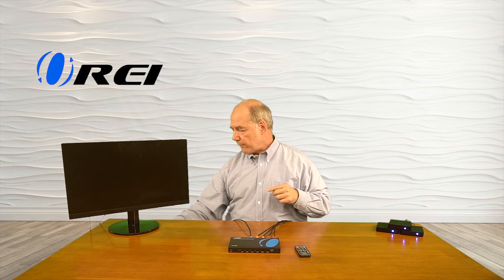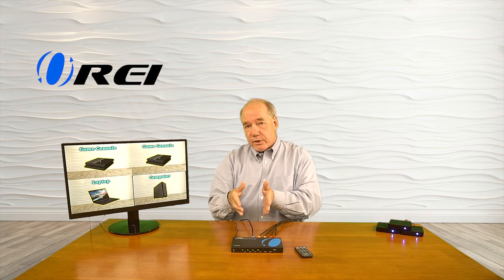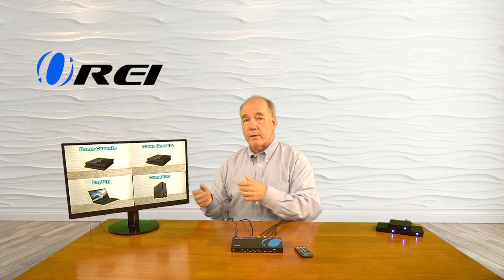Now we're all set and ready for power. I've got the power supply plugged in — single barrel connection plugs right into the back of the unit — then finger tighten the collar so it doesn't pop out. The minute I add power, the unit starts a self-test, going through a power-on self-test to check all the internal electronics. It's also checking the resolution of all input sources and the resolution the monitor can display, making whatever adjustments are necessary to give you the best possible picture.